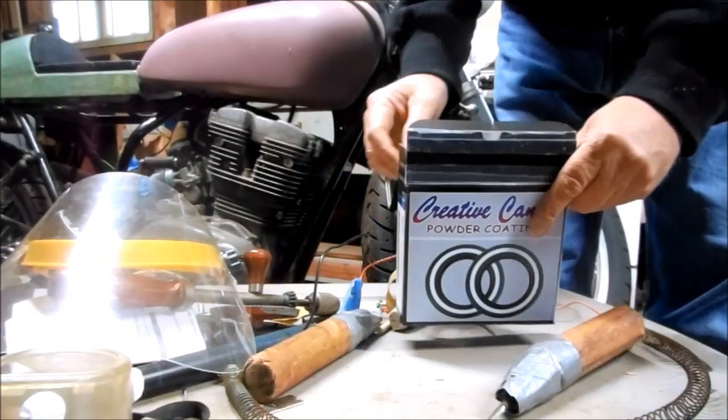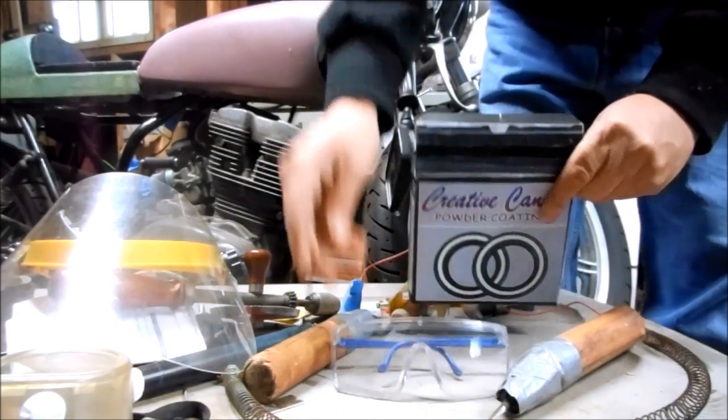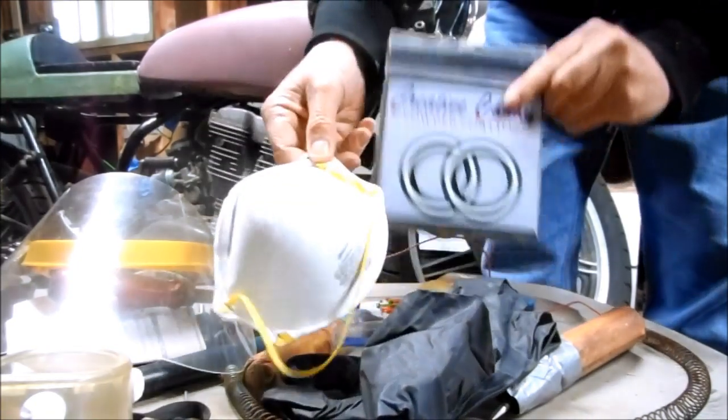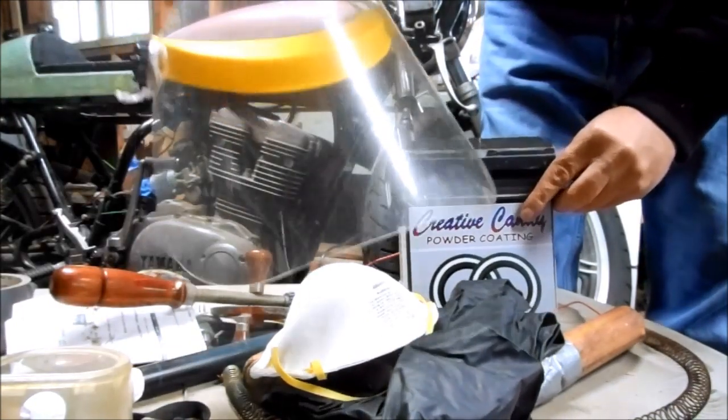The first step is always safety, and this is a very complete kit. It comes with safety glasses, a very nice set of rubber gloves, and a respirator mask because some of the chemicals in the kit are fairly toxic. I'm going to go ahead and also wear my face shield.